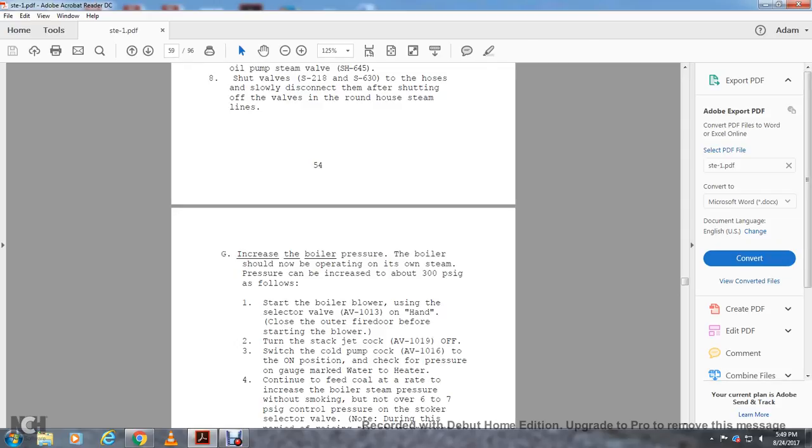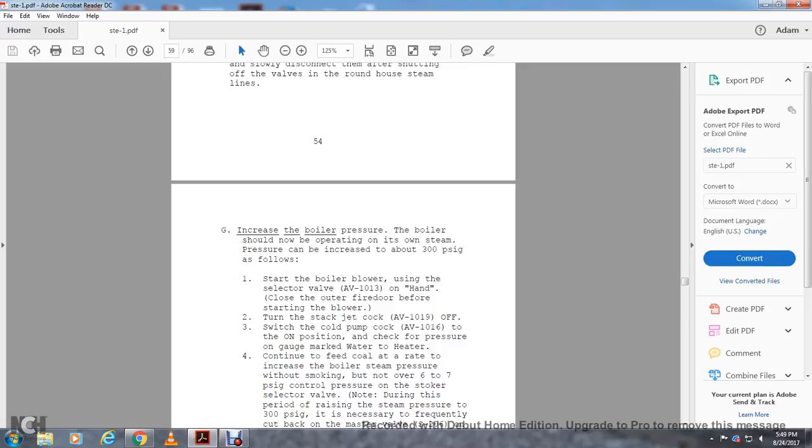Increase the boiler pressure — the boiler should not operate with steam pressure could be increased beyond 300 PSI to start the boiler. Put the boiler blower on hand. Close the outer fire door before starting the boiler blower. Turn the sack check AV-1019 to off. The blower should start with the cold pump cock AV-1016 to the on position. Check pressure on the gauge marked with the water. Feed coal at a rate to increase boiler steam pressure without smoking, but not over 6 to 7 PSI on the stroker selector valve.